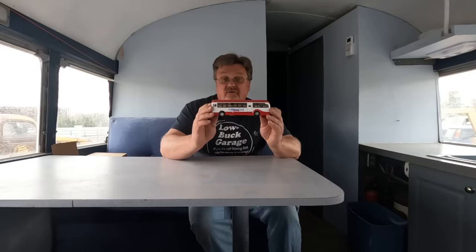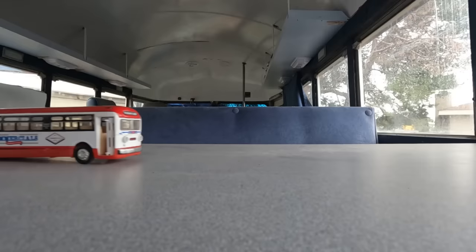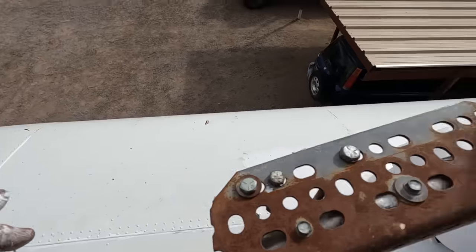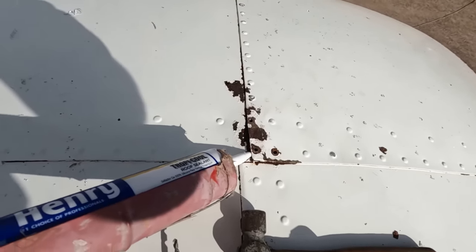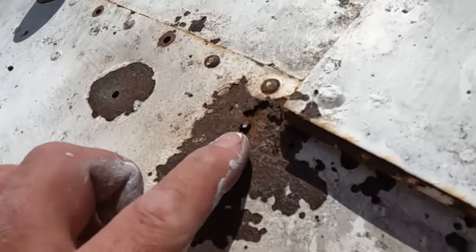I'm going to try to recreate this in a 34-foot long, full-size version. That should be easy enough. I'm starting with the roof and looking for any obvious leaks. There's a lot of roof. I'm going to add a little sealer under here before I do the rivets — that'll be better. I'm taking a close look at this rust hole.